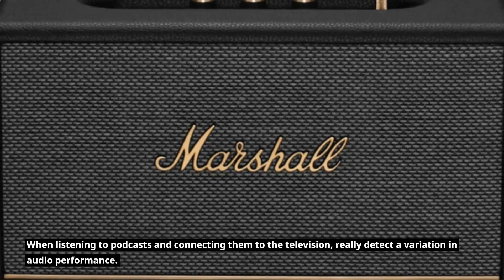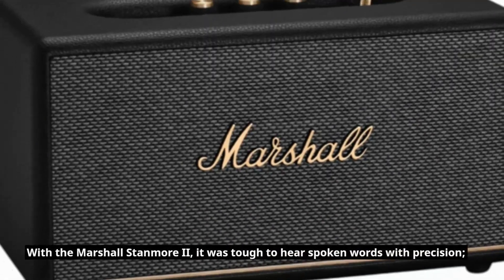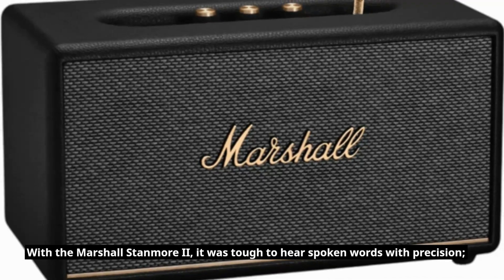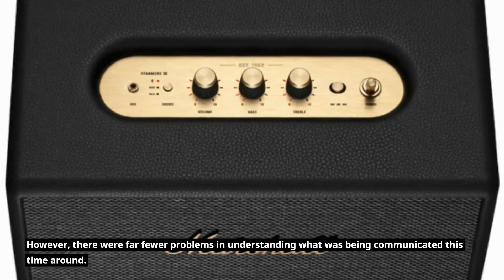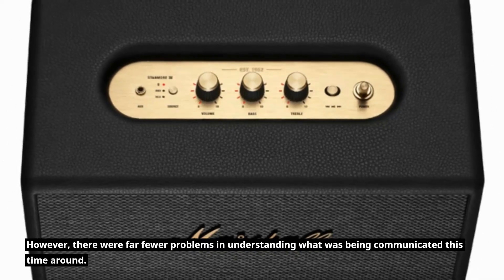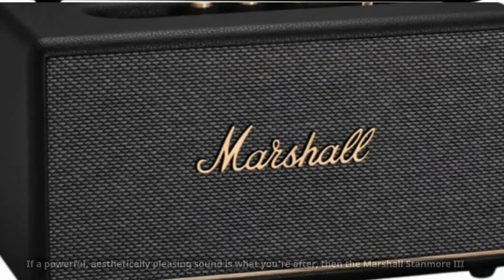When listening to podcasts and connecting to the television, you can really detect a variation in audio performance. With the Marshall Stanmore 2, it was tough to hear spoken words with precision. However, there were far fewer problems in understanding what was being communicated this time around. Even so, it is still best to listen to talk-based content using a soundbar.